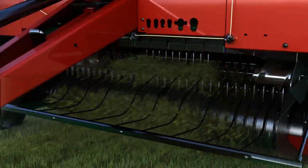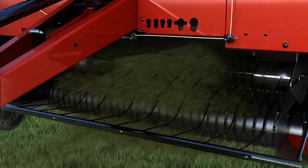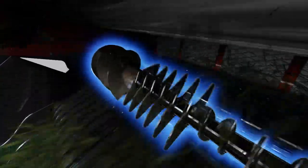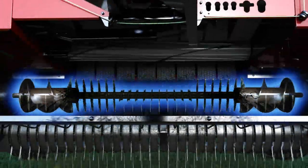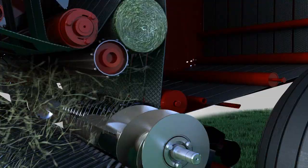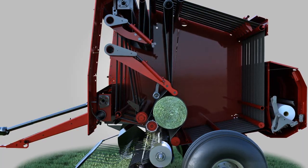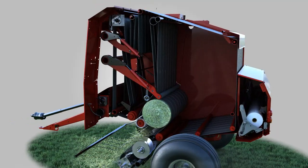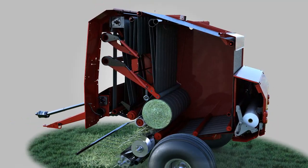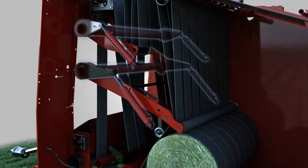Wind-rowed crop is gathered by the low-profile pickup and flows directly to the rotary stuffer. Left-hand and right-hand augers on the rotary stuffer center the crop to the width of the bale chamber. As the crop is fed into the bottom of the open-throat bale chamber, the upward-moving forming belts carry the crop into the bale chamber and down against the starting roll, forming the bale's core.